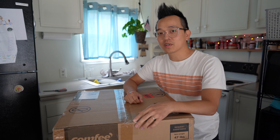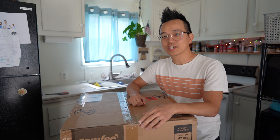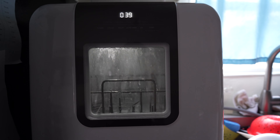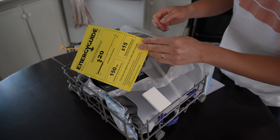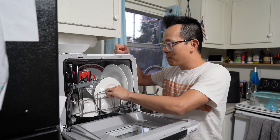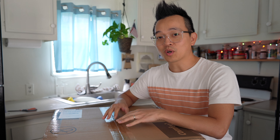Hey everyone, on today's episode we're going to take a look at the Comfy Mini countertop dishwasher. In our home currently we don't have a dishwasher — we just don't have the space for it. For the past 18 months we've been washing dishes by hand. I'm really excited to open it up and see what's inside and put it to good work.